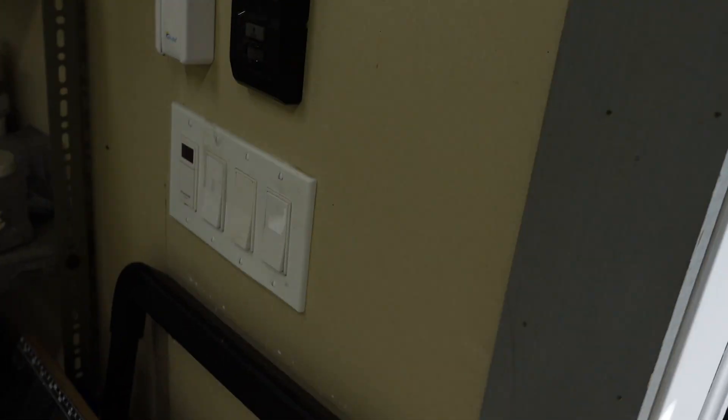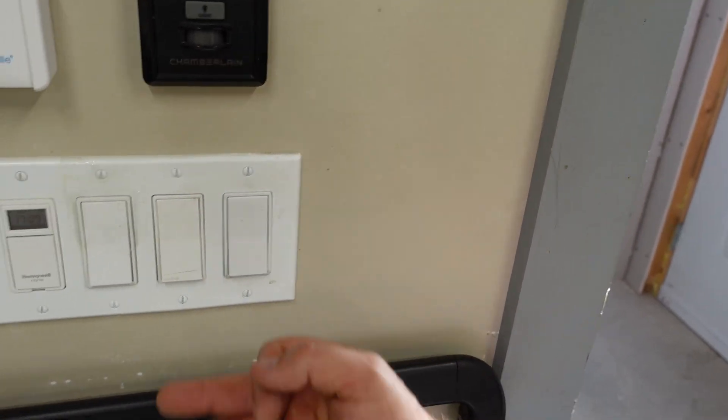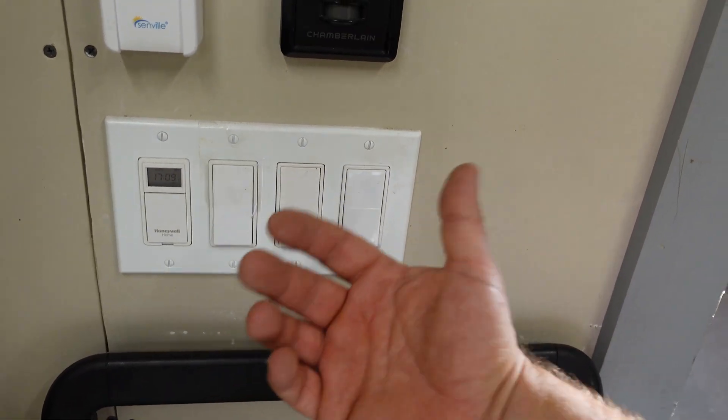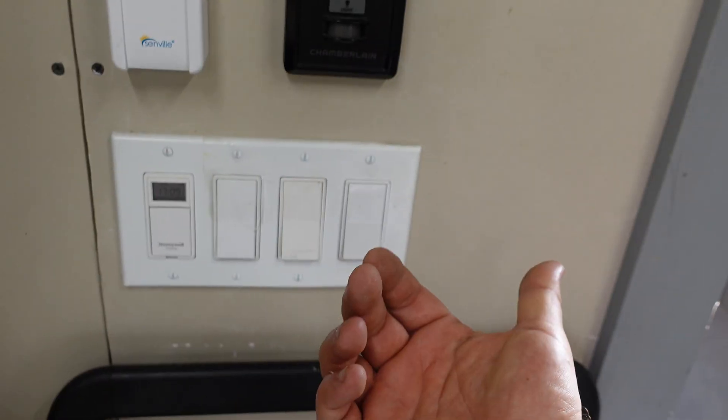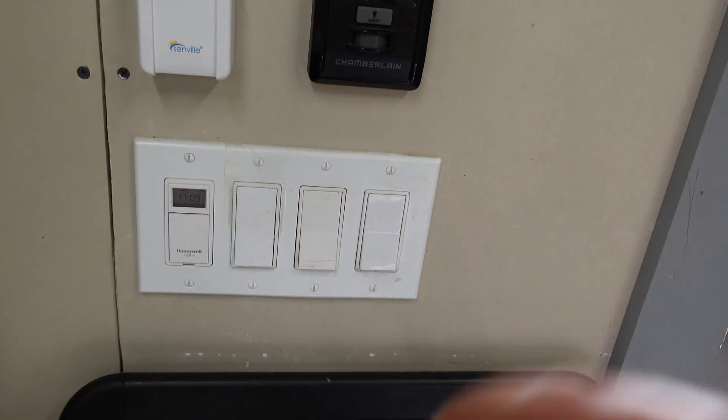It does get more confusing when we get into a situation where we have several gang switches and we have several grounds hanging out of the box — that gets more dangerous. But that's really for us electricians to deal with, because you guys are not electricians and you shouldn't be in the box. I hope that helped clarify the simple question of should switches be grounded — yes, they should be grounded at all times.